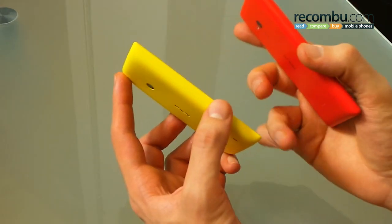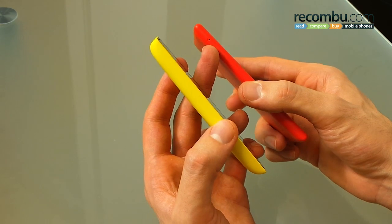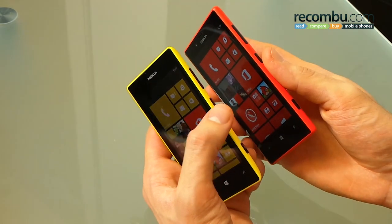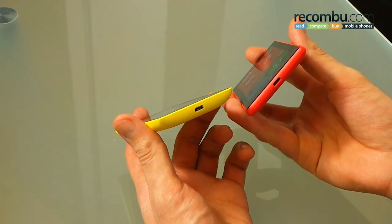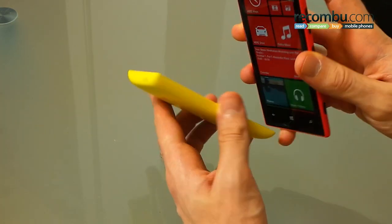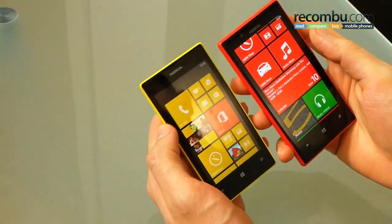On the left side there are no ports or buttons on the Lumia 520. You've got a micro SD eject tray on the left side of the 720. On the right hand side, both phones contain a volume rocker, power button, and a two-stage camera button, and down below the same micro USB port on both. Up at the top there's a 3.5mm jack, and the Lumia 720 packs a micro SIM tray, ejectable via micro pin.